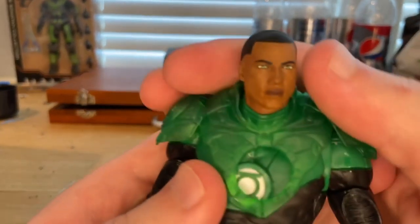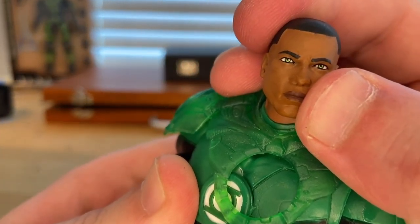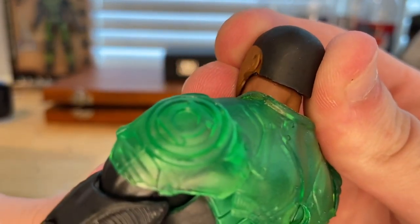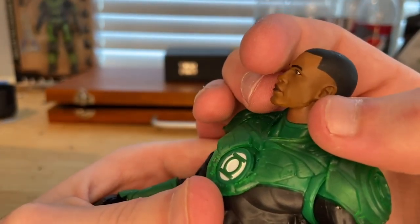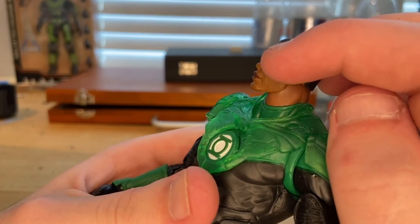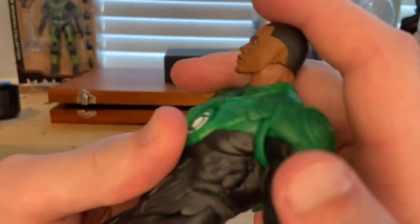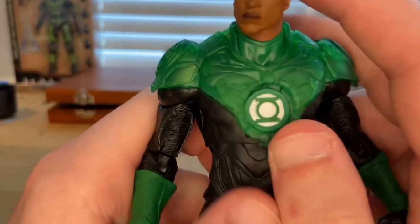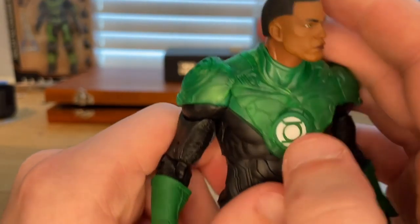Here is Jon Stewart. The head sculpt looks nice — I like that sculpt a lot. The paint looks good, you can see the eyes are a nice green, and there's a nice haircut. Looks really cool. There's some chipping on the back of the head and some lines along the jawline. I don't know if it's just me, but the head color and the neck color look slightly different — in person you can barely tell, but on camera it looks different. Just wanted to point that out. But the head sculpt and paint apps look pretty good.